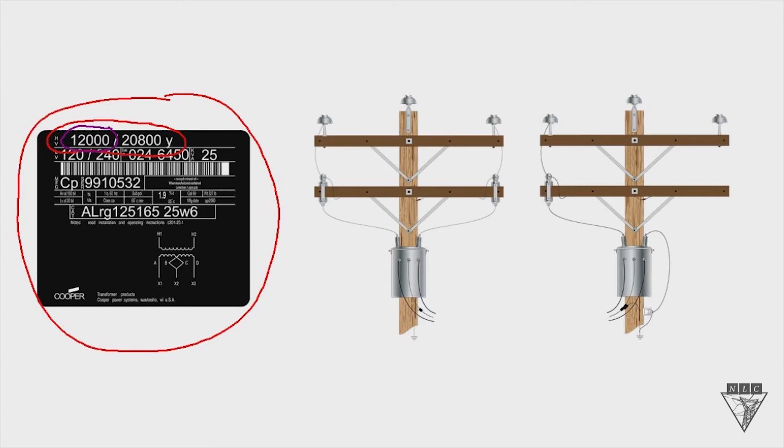The second number is our system voltage: 20,800 volts. When you think of system voltage, think of a phase-to-phase connection. And if you notice, there's the letter Y right after the 20,800 volts. That letter Y indicates that if you hooked up this transformer to a 20,800 volt system, it should be connected as a Y connection, or a phase-to-ground connection. This makes sense because it would give you 12,000 volts on a grounded Y system when the system voltage is 20,800 volts.